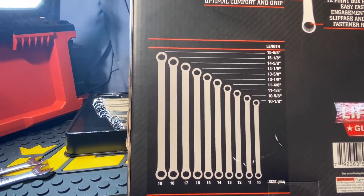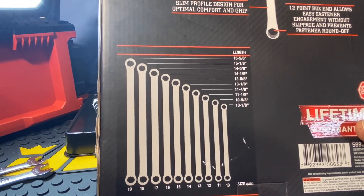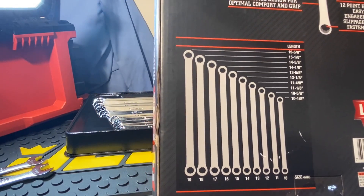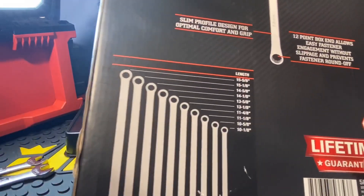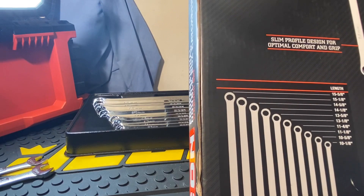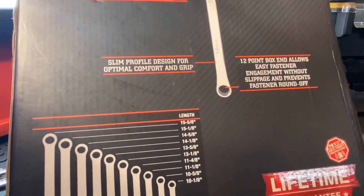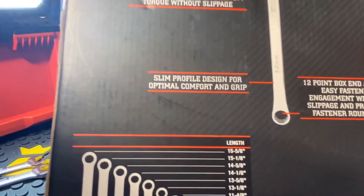It also includes a length chart — the 10 millimeter is 10 and 1/8 inches, and the longest one, the 19 millimeter, is 15 and 5/8 inches according to the chart. I actually measured the 19 millimeter and it was just a little bit longer than what it says, but whatever. It also features a lifetime guarantee.